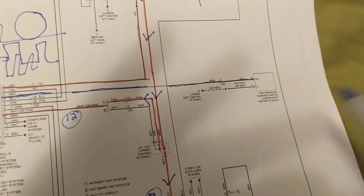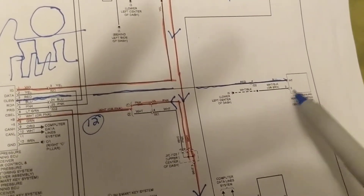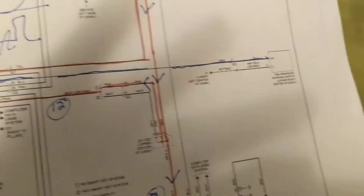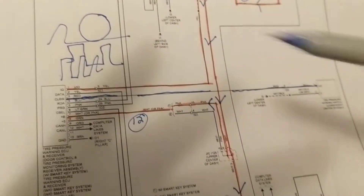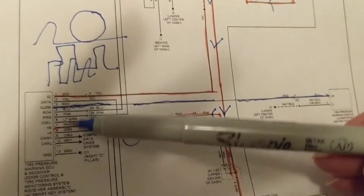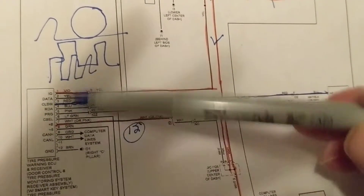If you want to reset it using the switch, here it is in the schematic. If you have a problem with the switch or electronically, this is where the problem lies. If you don't receive the signal — if you think there's a problem with the receiver — the transmitter is transmitting but you're not receiving — this module is the culprit.